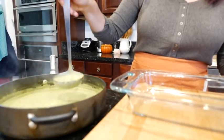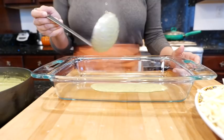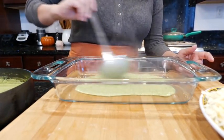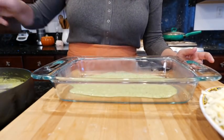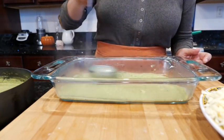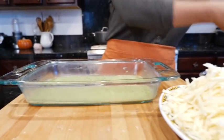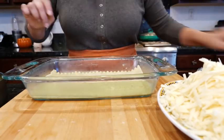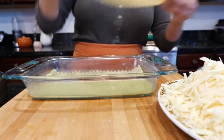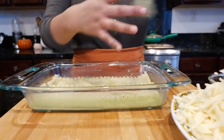Let's go ahead and grab a little bit of our chile verde — salsa de chile verde. Make sure you spread it all on the bottom. Now we're going to layer in our lasagna sheets. They do have the no-cook lasagna sheets, but I've tried those and I really like these — I love the curly edge on the side.